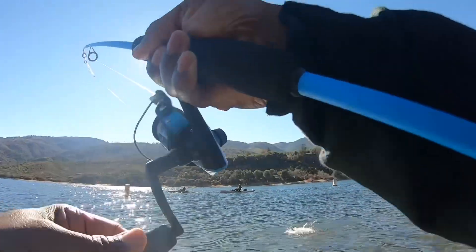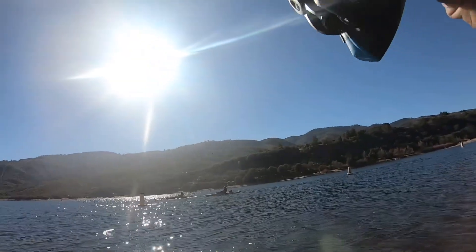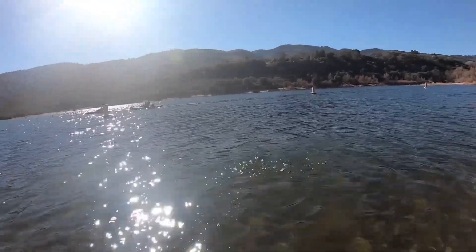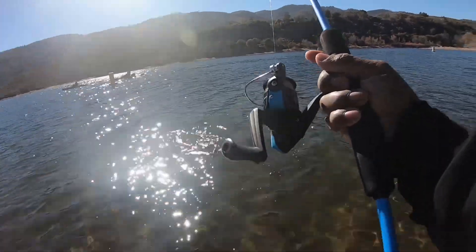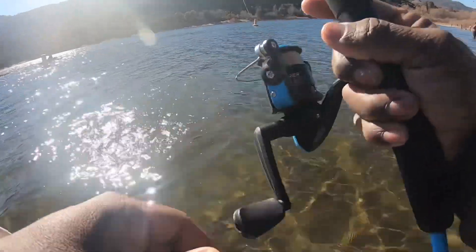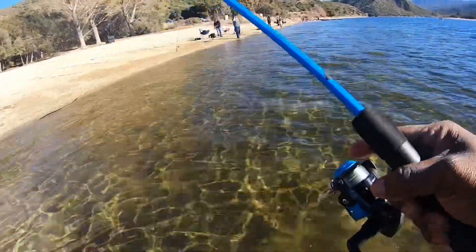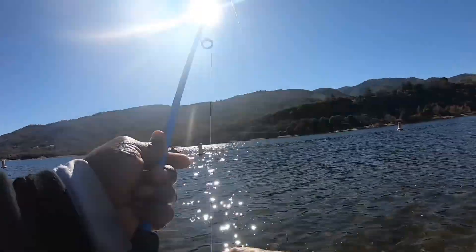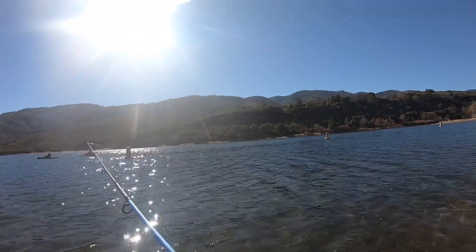Here we go — the yellow one. Walmart special. Double miss — oh, he's got some fight to him! You can see the rod in the video. Walmart special — oh, he's fighting like a little mackerel! He popped off. That's because I was working him aggressively, but I just wanted him to come off the hook — he wasn't a big one. Simple as that.